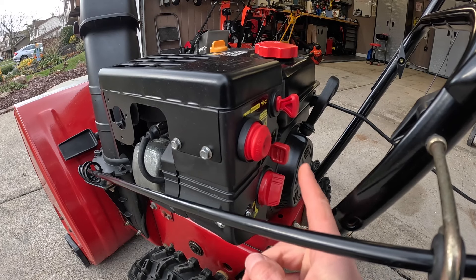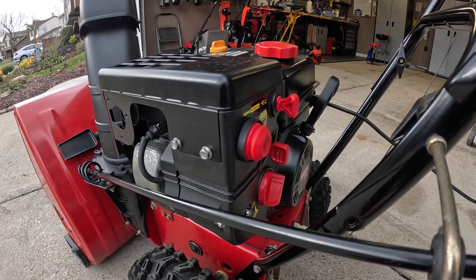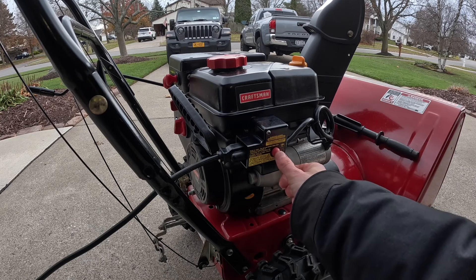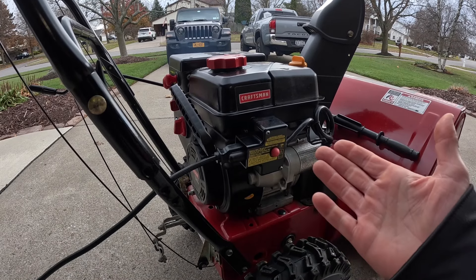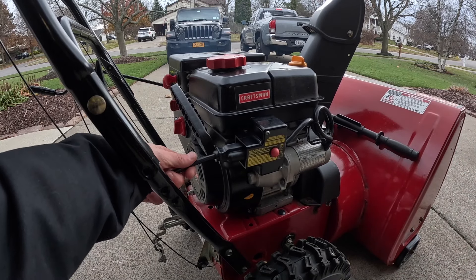Prime one, two, and three. From here, push your start button and do not hold it for more than five seconds at a time. She's up and running.